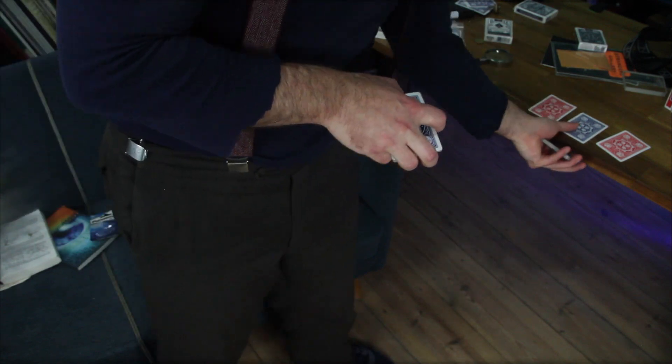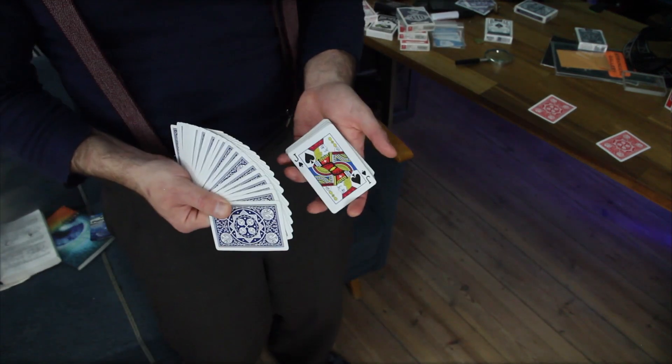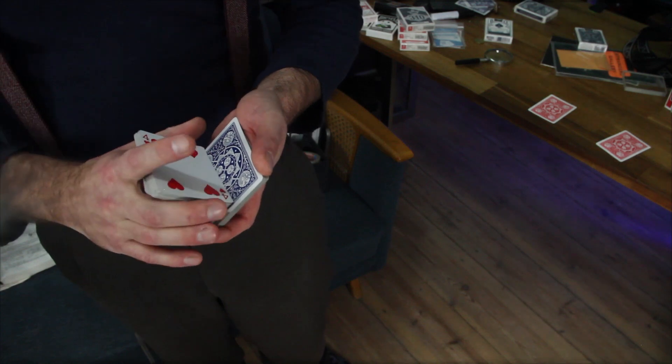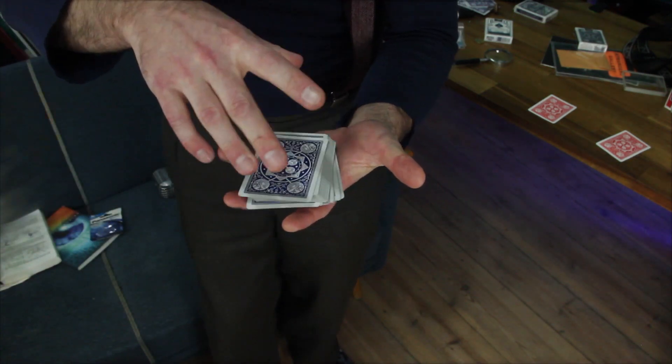I'm taking the blue card here from the table right there to the center spot. Let's see what we're rolling with — and that is a Jack of Spades, ladies and gentlemen. Please note, I'm burying the Jack of Spades right here at the center of all them Tally Ho's in my hands, right at the position where I just cut to.